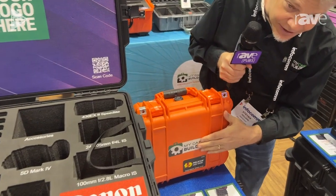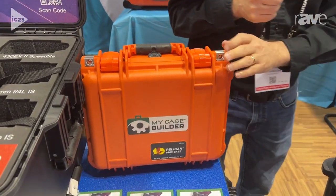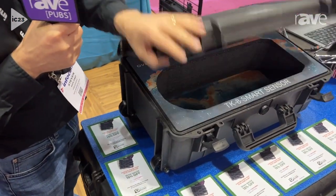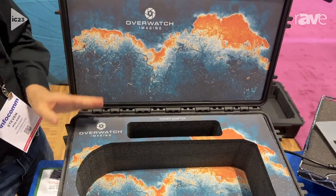You can also see we can print on the outsides of the cases as well, plus full color print on the inside. Take a look at this case right over here — this is our own brand, Doro cases, made in Italy. You can check that out on our website. Very much like a Pelican except less expensive.